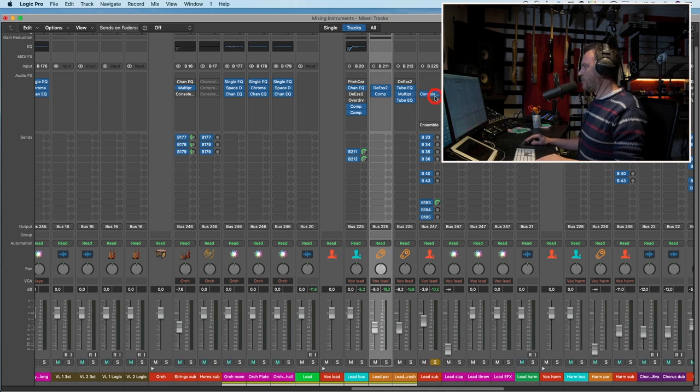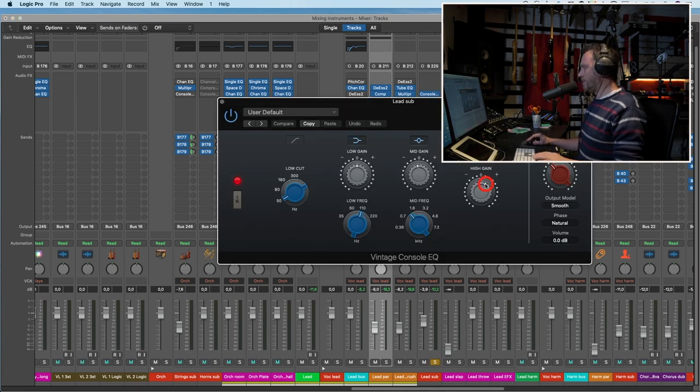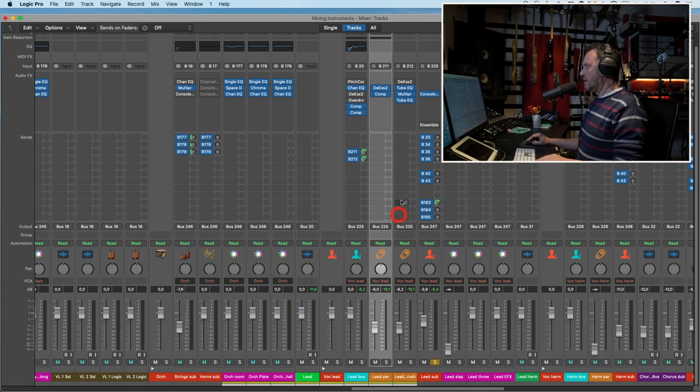Let's see if I can open up the top end a little bit on the lead vocal. Dip one dB at 1300 Hz. That's okay.